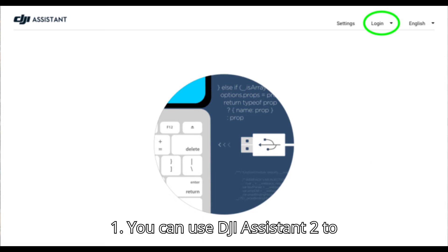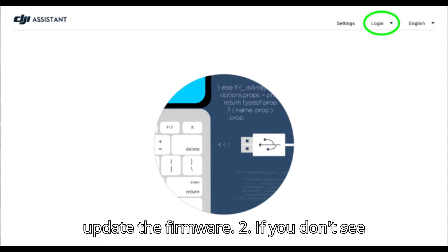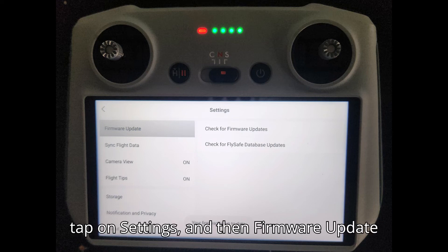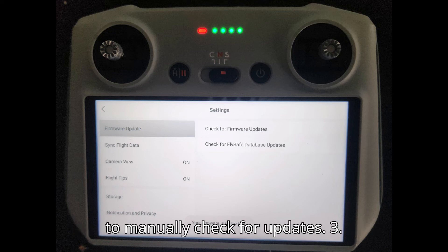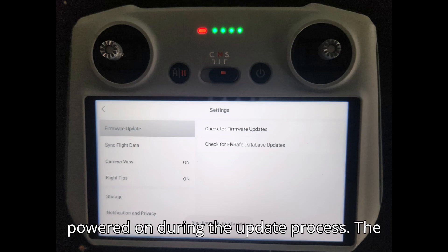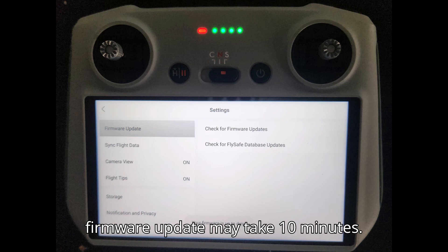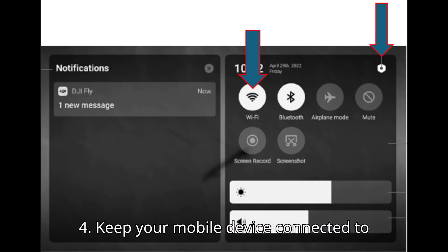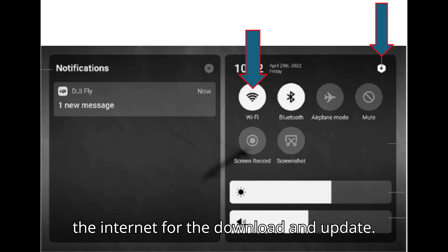Note: One, you can also use DJI Assistant 2 to update the firmware. Two, if you don't see a prompt, go to the Profile tab, tap on Settings, and then Firmware Update to manually check for updates. Three, ensure your drone and controller remain powered on during the update process. The firmware update may take up to 10 minutes. Four, keep your mobile device connected to the internet for the download and update.